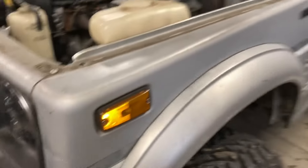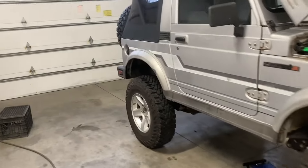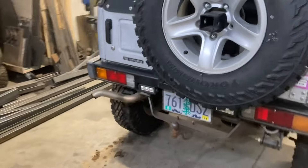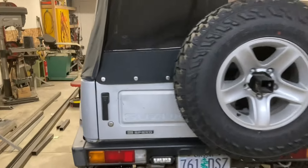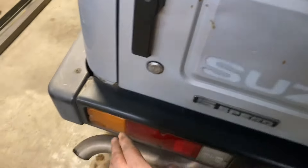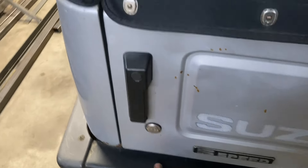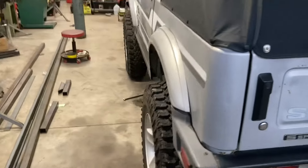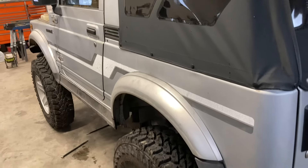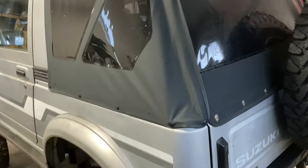That wraps up the majority of the work I'm doing on this. I'm probably going to build a rear bumper — this one actually has a pretty clean bumper on it still, but we planned on building something that would match the style of the front and bring it out just a little bit so you actually have something to step on. The guy that owns this has got a dog he takes with him a lot, so it'd be handy to be able to step on the back with the top off and get her harnessed in.